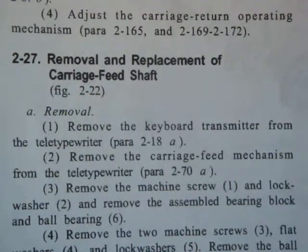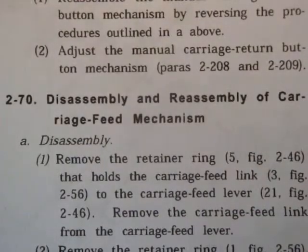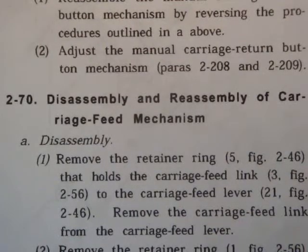Step 2: Remove the carriage feed mechanism from the teletypewriter, paragraph 2-70. Section 2-70: The disassembly of carriage feed mechanism.